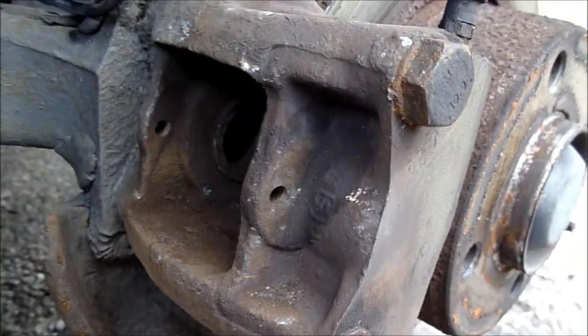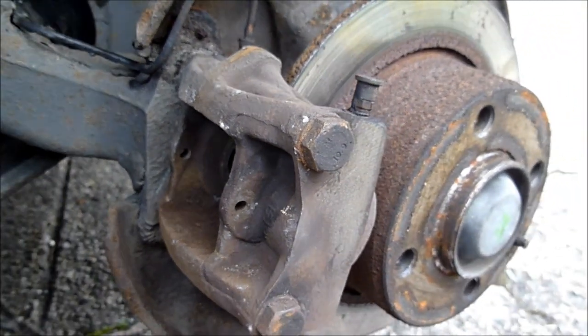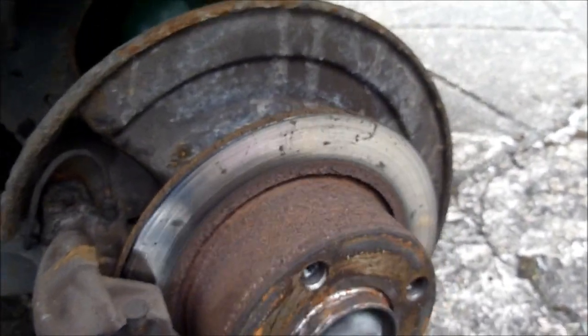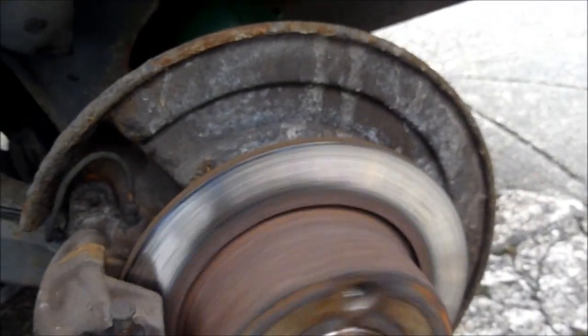So what I'll do now is clean everything up, put copper slick on the important bits, and then put them back in. It's as simple as that — it's quite an easy job to do. We'll clean the disc up and make sure that's OK.